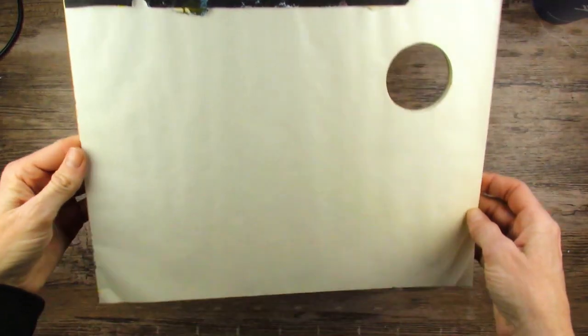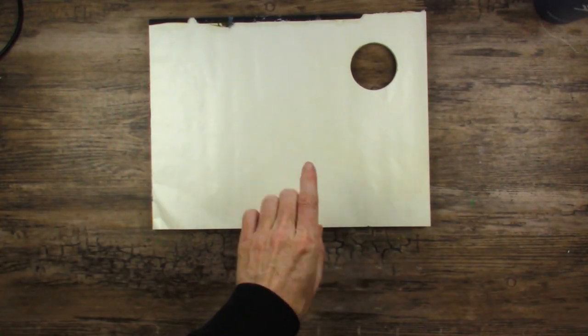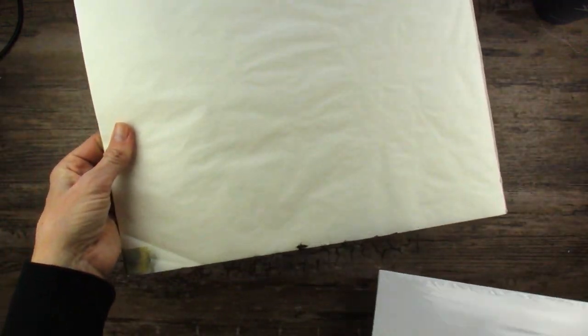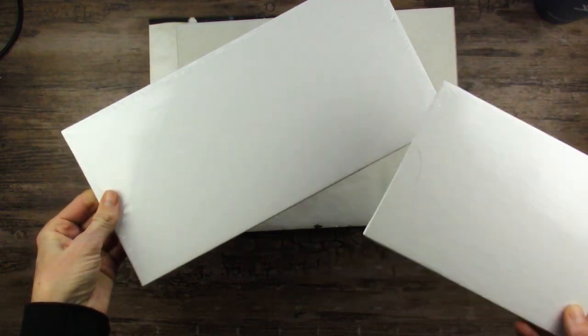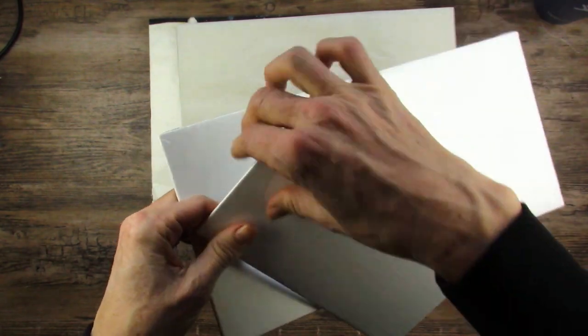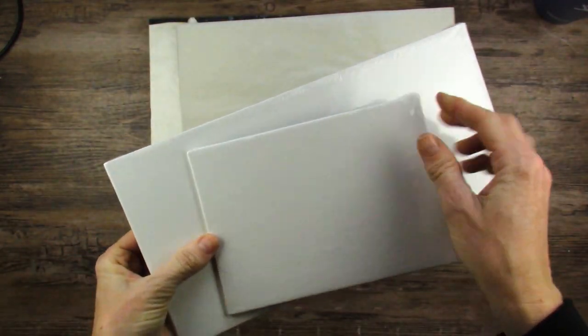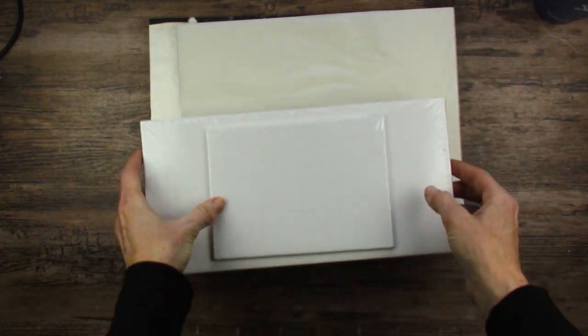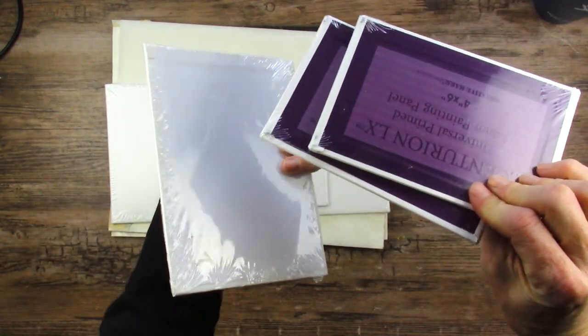First thing we have is this wax paper palette, which I have pulled out from this drawer and used many times. This is a disposable palette I use with acrylics and oil painting. I have another one of those further down. And then in an art subscription box we have a couple of canvases — these are hard-backed cardboard canvases, and I put them in this drawer because it's a convenient place. Along those same lines are a few other hard-backed cardboard canvases.